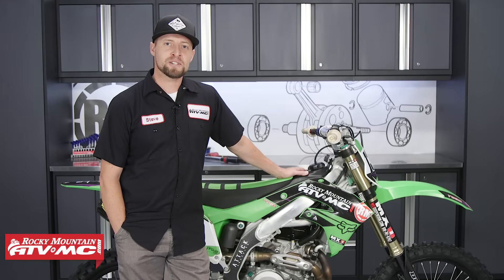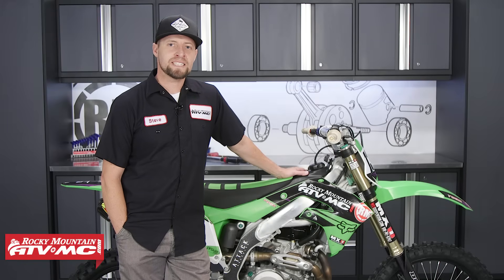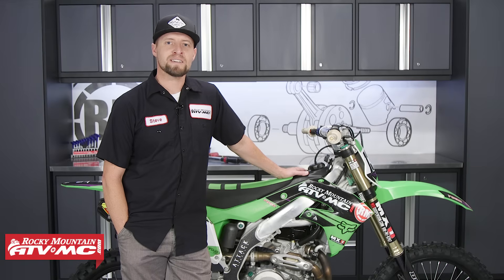And that's it — that's all there is to it. Come check us out at RockyMountainATVMC.com for more parts, apparel, and accessories. Don't forget to subscribe to our YouTube channel. This is Steve — we'll catch you next time.